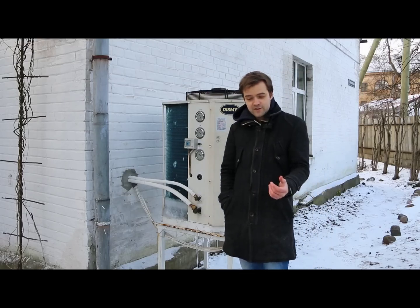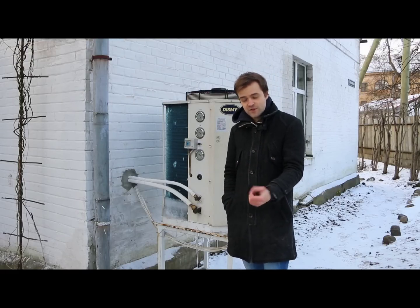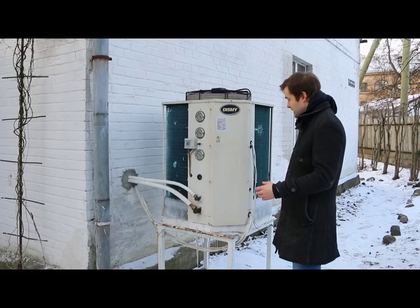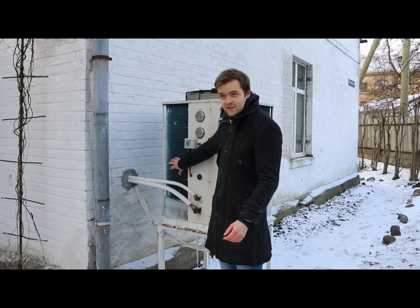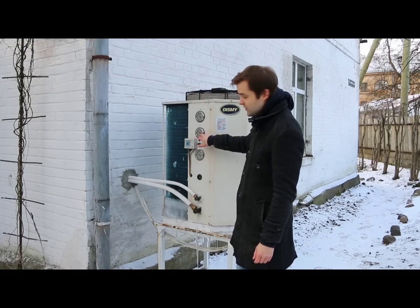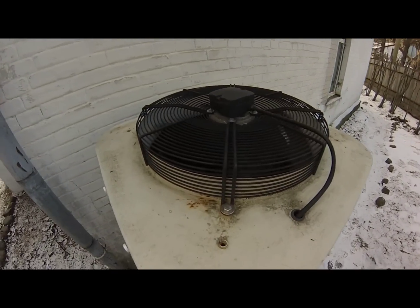Even on a day like this, when it is below freezing — it is minus 7 degrees Celsius — this radiator will still work. When extracting the air, it will reduce the pressure of the freon so low that it will evaporate even at minus 10 degrees Celsius.